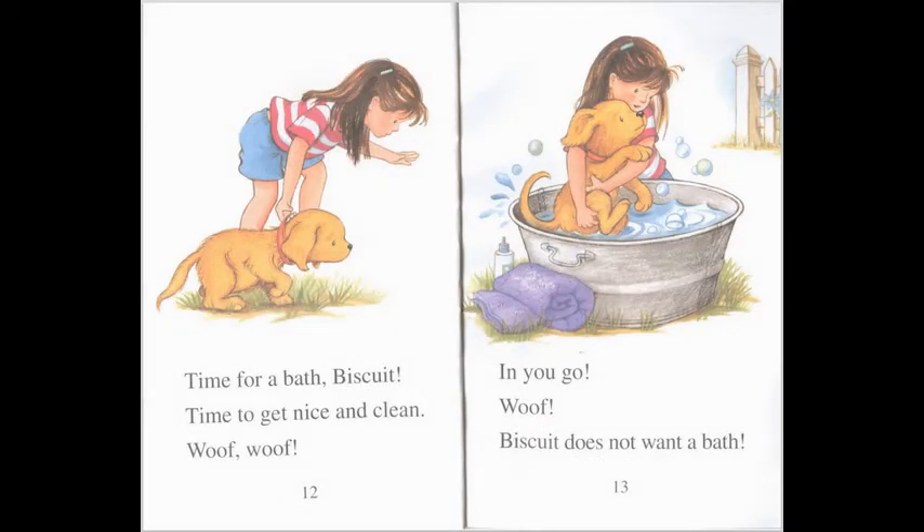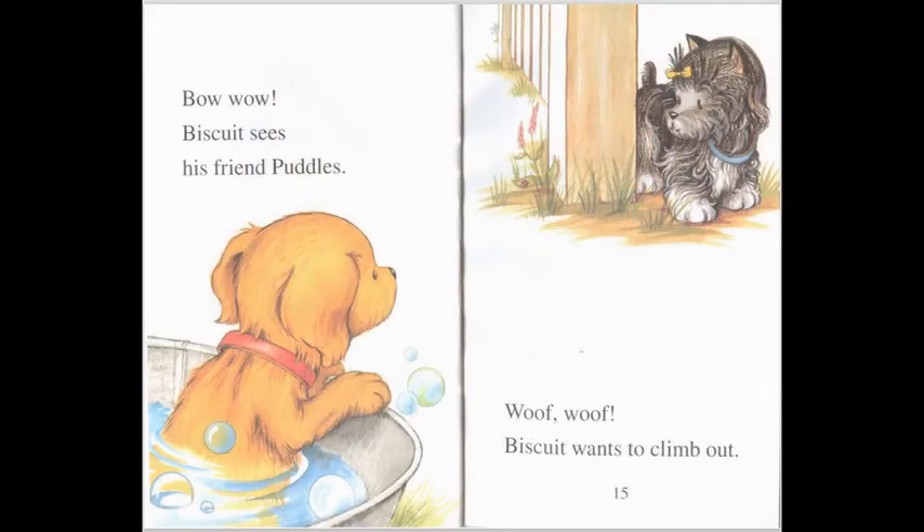Time for a bath, Biscuit. Time to get nice and clean. Woof, woof! In you go. Woof, woof — Biscuit does not want a bath. Bow wow! Biscuit sees his friend Puddles. Woof, woof — Biscuit wants to climb out.